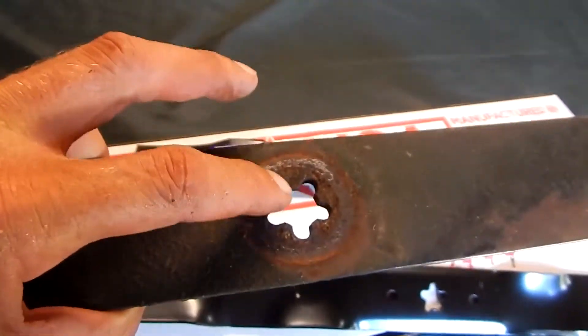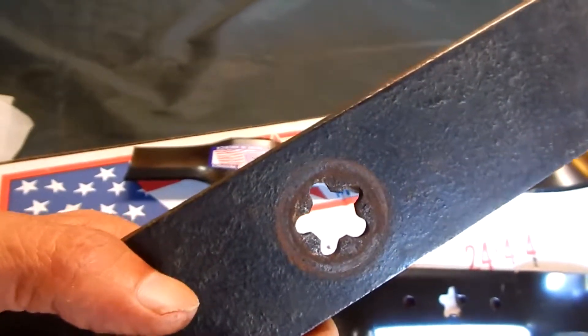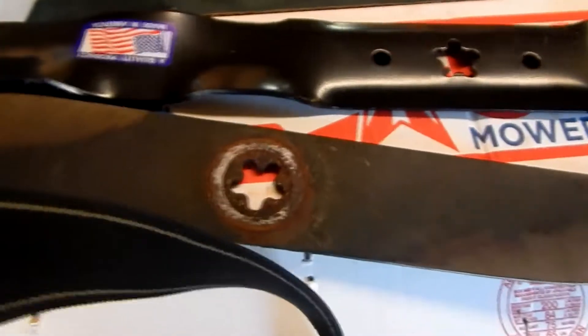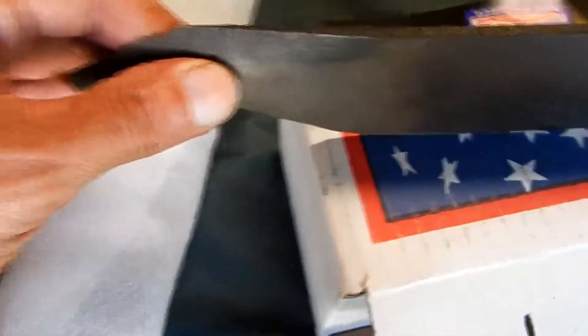The important thing is when you get that blade off, you've got to know which way it was on. You can tell by the marks there — that was the spindle side — and you can tell by the marks there, that's the bolt and washer side. You've got to figure out which way the sharp edge was spinning and pointing when it was on the tractor, so you've got to figure out where the sharp edge is. And there's my sharp edge.